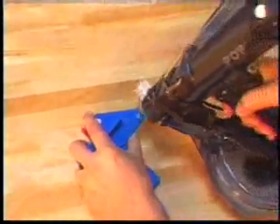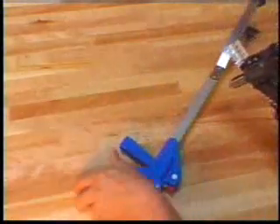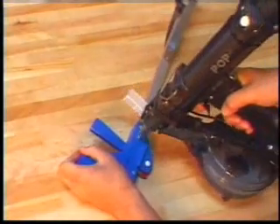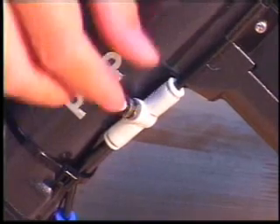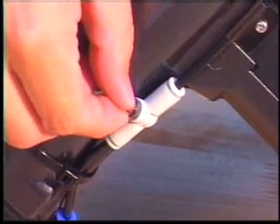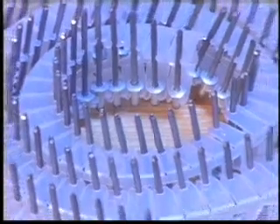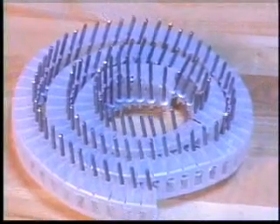Another feature: vacuum holds the rivet in place, so the tool can be operated even in the downward position. Suction can be finely adjusted to accommodate varying rivet sizes and conserve air consumption. The auto set employs an easily changeable tape with pre-loaded rivets.